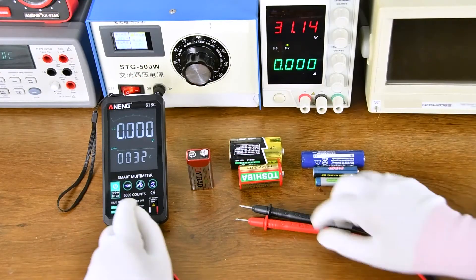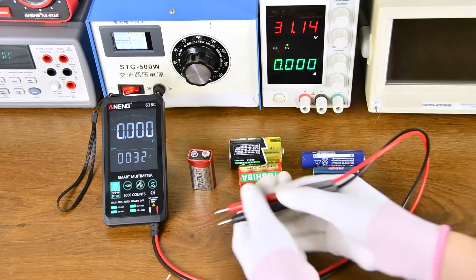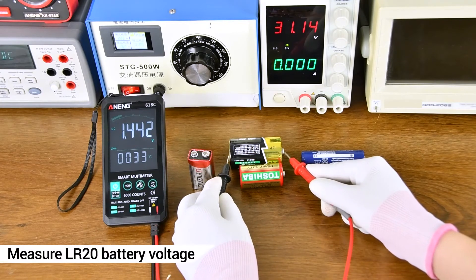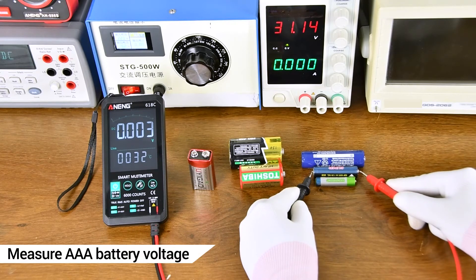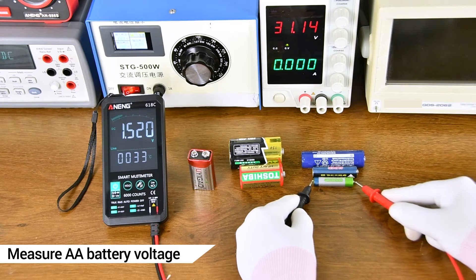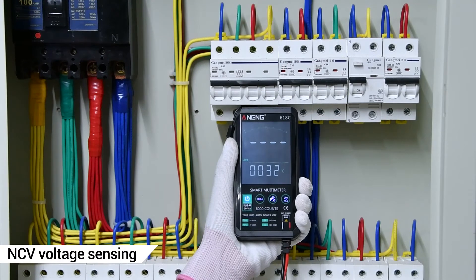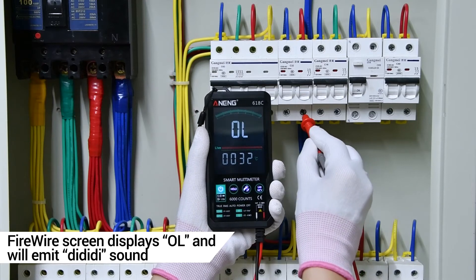DC Voltage Measurement is shown again, including battery measurement with the result shown on the display.